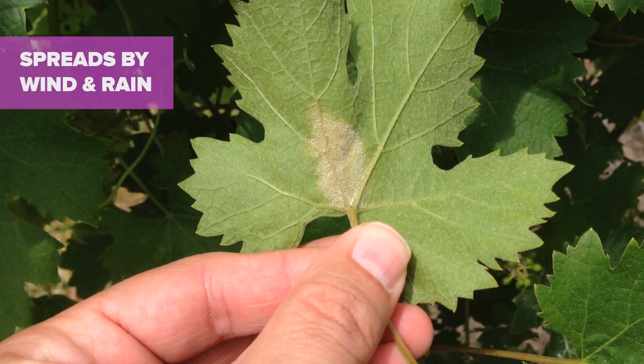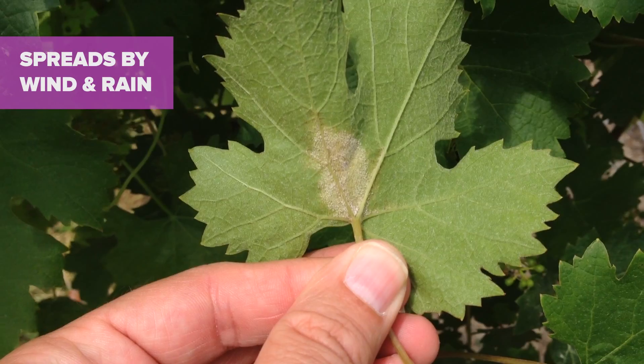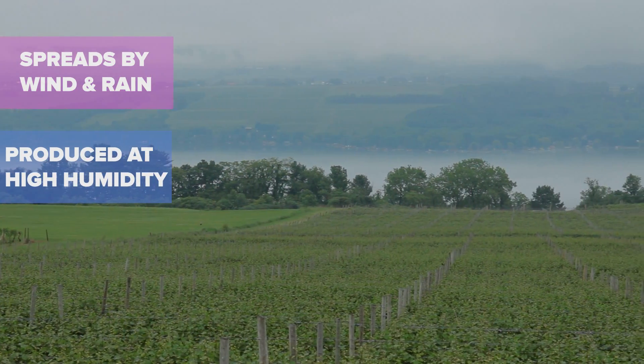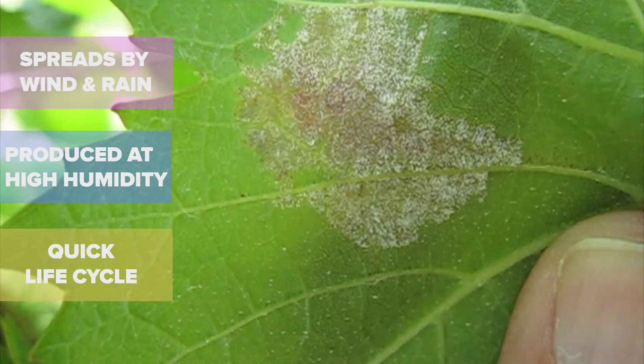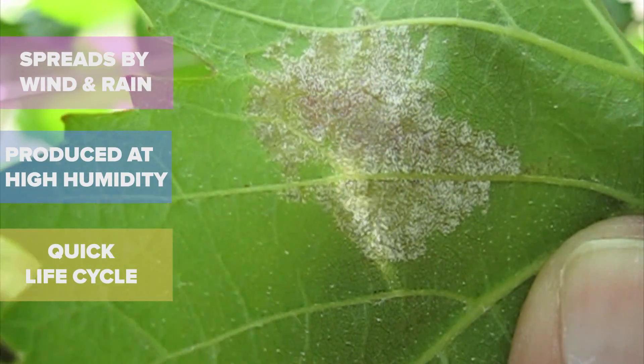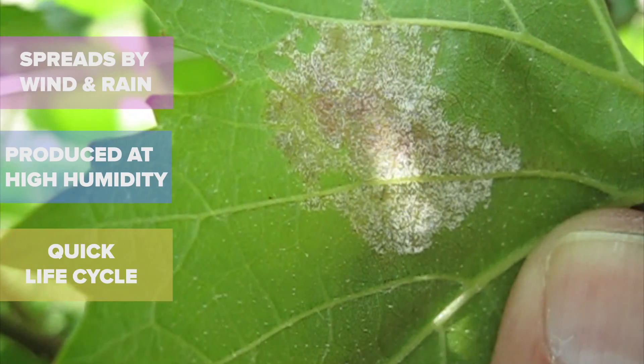The new spores from these secondary infections are only produced at night when the humidity is close to 100%. Under the right conditions, the fungus can complete an entire cycle from spore germination and infection until a new crop of spores is ready to go in only four or five days.